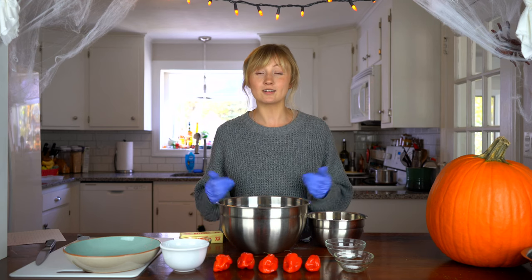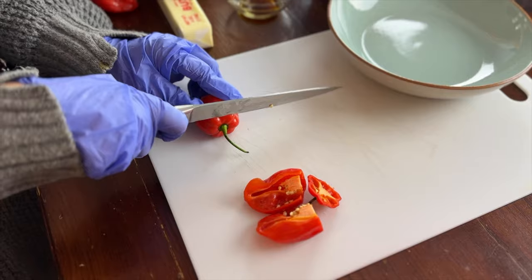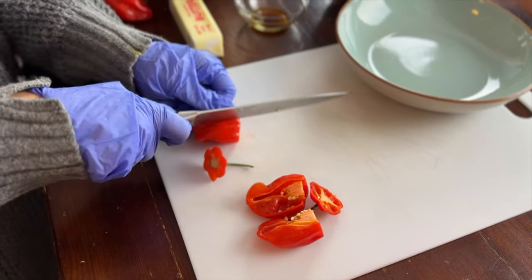Hey guys, welcome back to Pepper Geek. Today I'm gonna be making habanero sugar cookies. Halloween is tomorrow and when this time of year rolls around, we love experimenting in the kitchen to see what kind of sweet treats we can also make spicy.